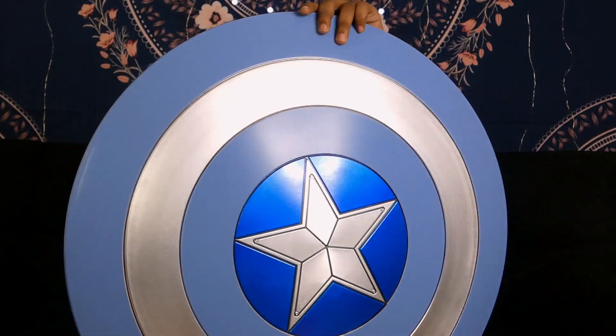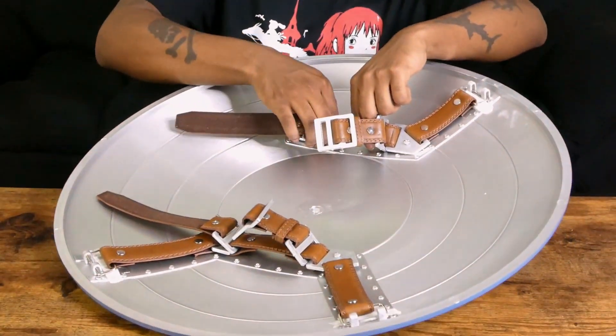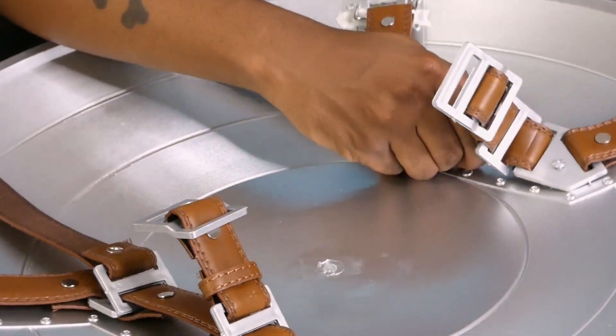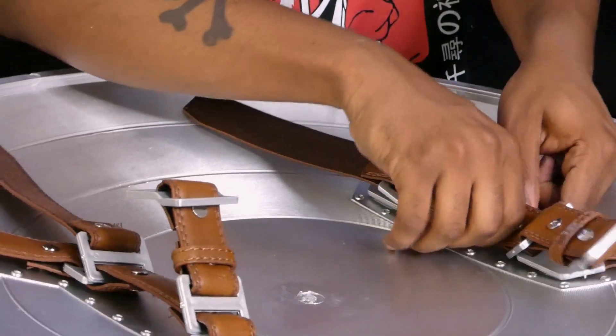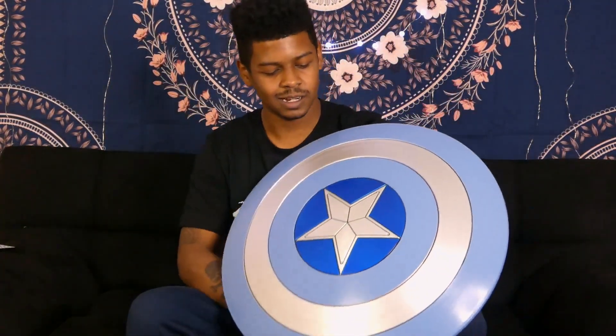Let me see if I can actually put this on. I don't think there's really anything I have to do — I don't want to mess this up. The straps are kind of like a belt. This thing does not come with instructions, but nothing I ever get comes with instructions. I don't really know how to operate the leather straps on the back — my whole arm can't fit through here. I can hold it like this though.